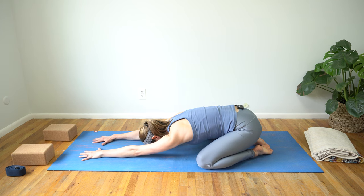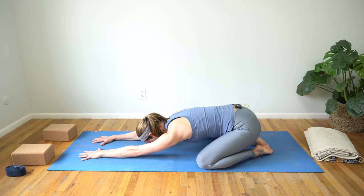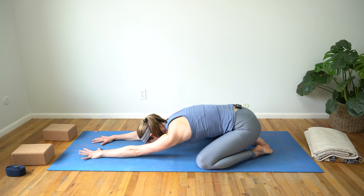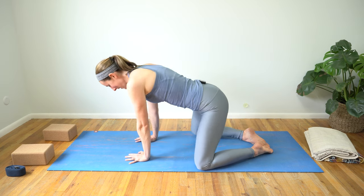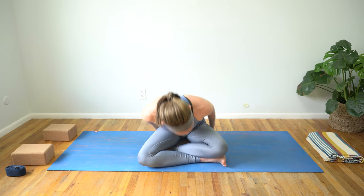Find that connection between your breath and your body — maybe notice if this child's pose feels any different than the first one. On your next exhale, scoop that belly to find a little bit of strength, then inhale, walk your hands back as you lift your chest. We're going to make our way to seated. The posture we're going to take on is gomukasana, or cow face legs — that takes a lot of flexibility in your low back and your hips. So I invite you to grab a blanket or two or three to bring under your sitting bones.